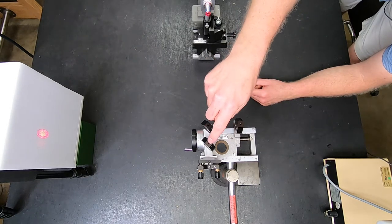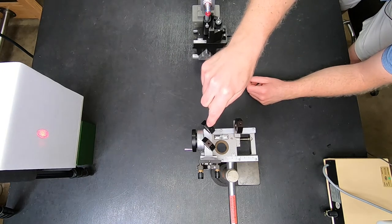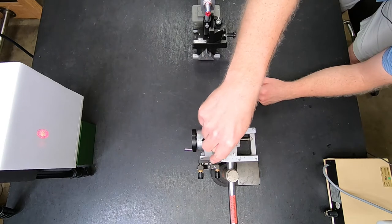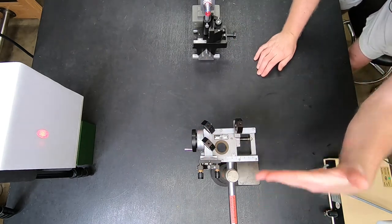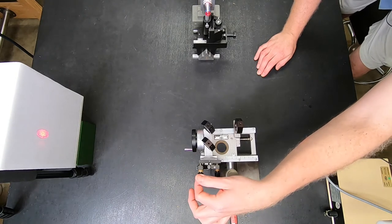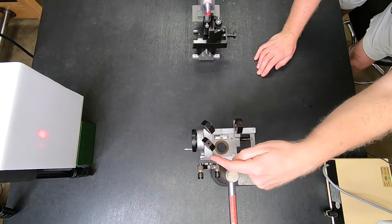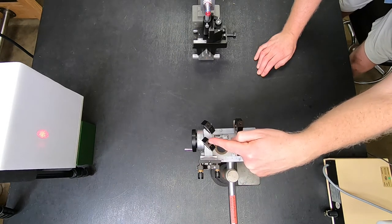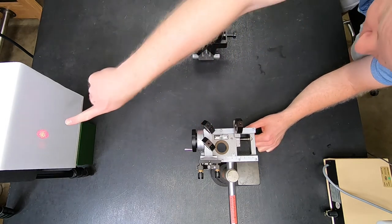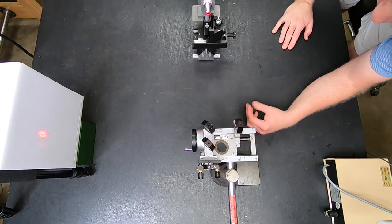Half of it keeps going through this piece of glass called a compensator plate — it's the same thickness and composition as the mirror but has no coating, so the light just goes through. It bounces off this mirror, which is fixed in terms of going back and forth but can be adjusted in tip and tilt angle. That light comes back off this mirror, goes through the compensator plate again, hits the surface of this mirror, and splits again. Half the light goes off to the screen, and half goes back to the laser, which we ignore.